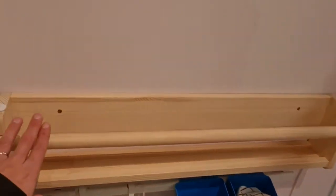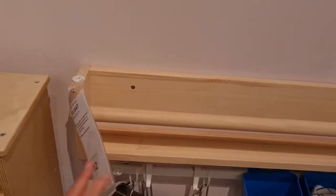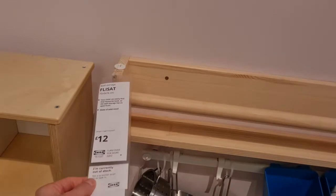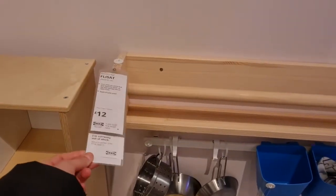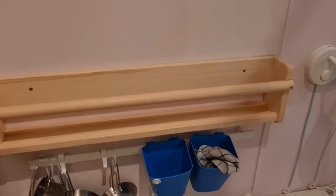I want to do this kind of shelving for Adam's books. This one is £12 but it's not the one I want. I believe the one I want to get is actually a spice rack, but I would use it as a bookshelf. Two or three of those would be really nice to hang on the wall.